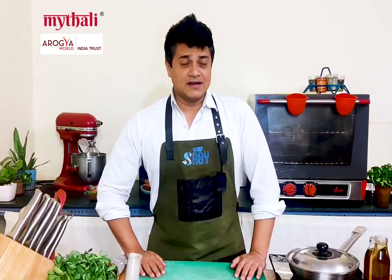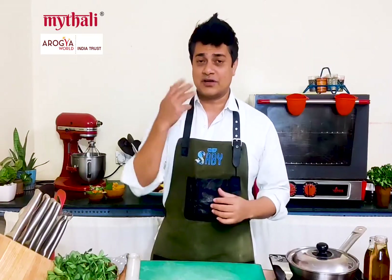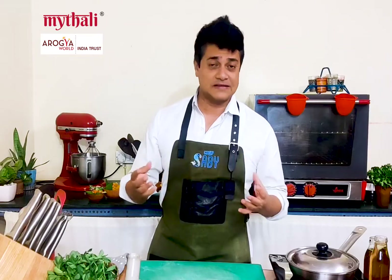Hi, this is Sabi and today I'm going to do this thali on behalf of Arangya My Thali. This is a program that I have been supporting for a while, as you all know, and I absolutely loved this journey creating these amazing recipes because it has really changed my life. Before the festive and Christmas season starts, we all eat with care, and this is Christmas now and all over again.